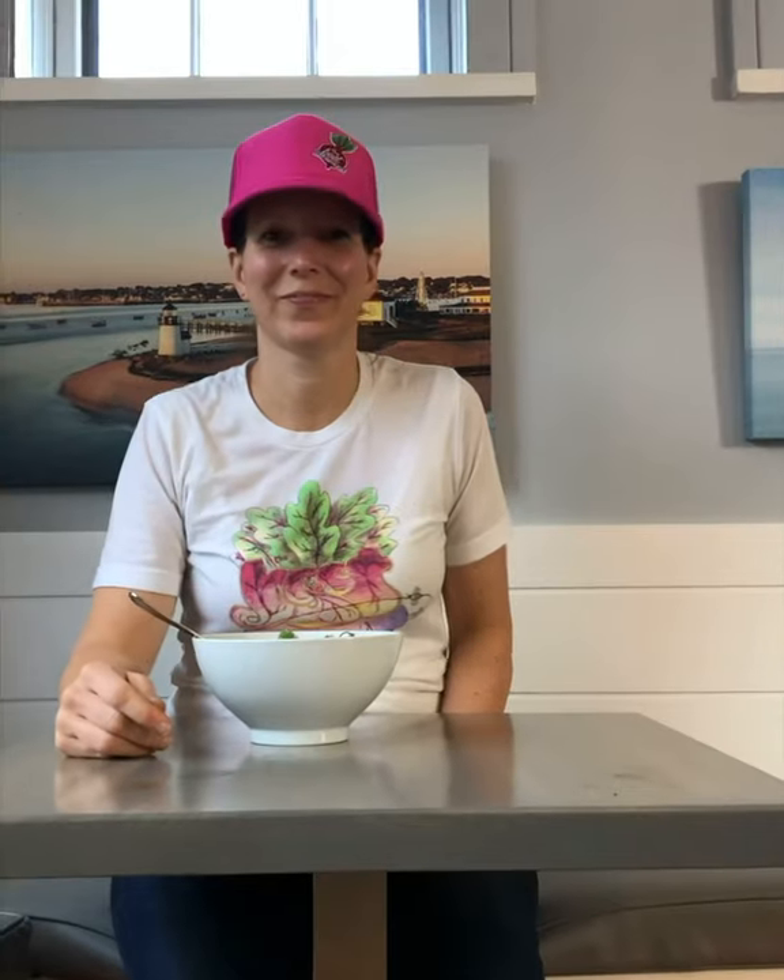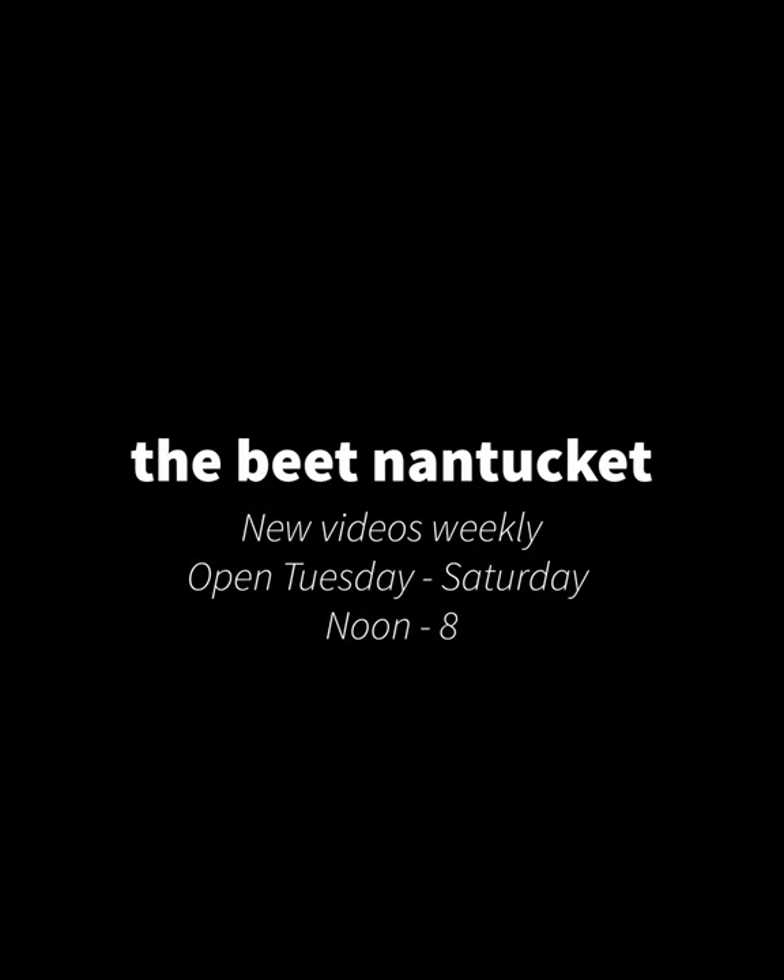Oh my gosh, this is so delicious! The Sichuan broccoli tofu bowl at The Beat is awesome. Thanks for watching. Check out our website at thebeatnantucket.com for recipes. Sauces will be available for purchase in store, as well as — be sure to follow us on social media: Instagram, our new YouTube channel, and Facebook, all at The Beat Nantucket. We'll see you next time.